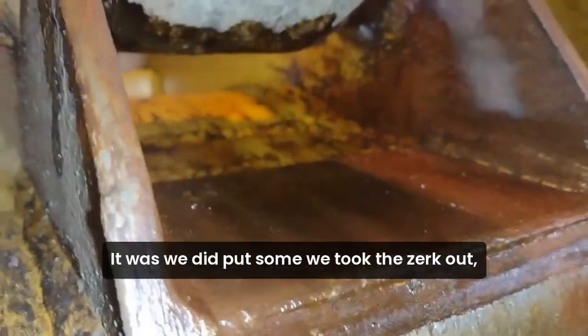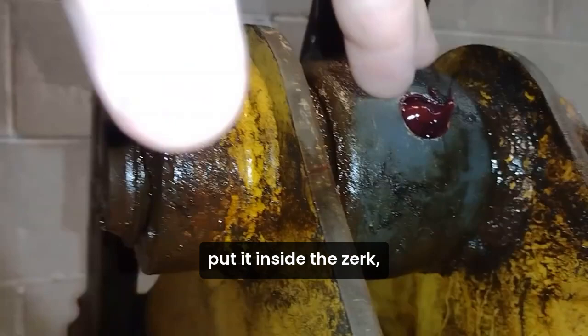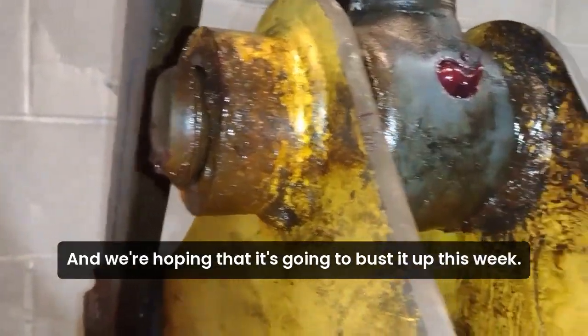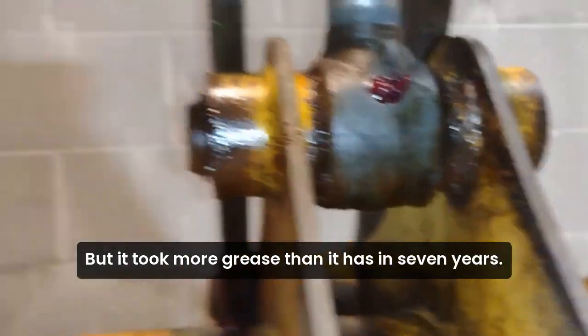We haven't got the other side to break loose. We took the Zerk out, took the Infinity Loop, put it inside the Zerk, and then put some grease in behind it. We're hoping that it's going to bust it up this week. But it took more grease than it has in seven years.